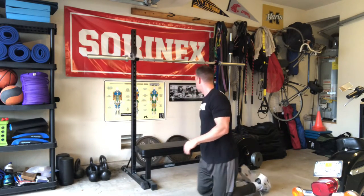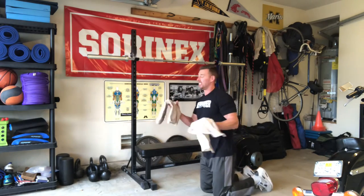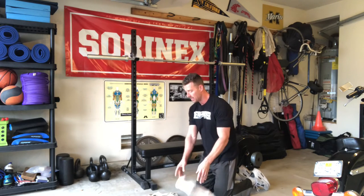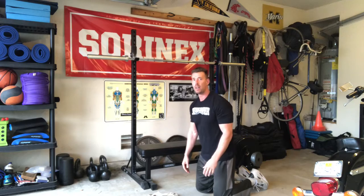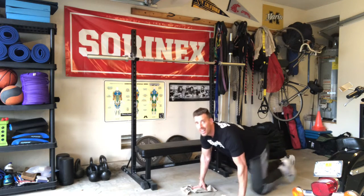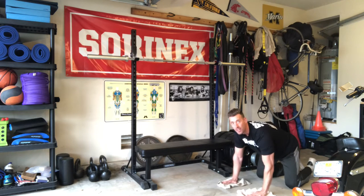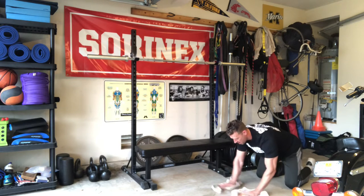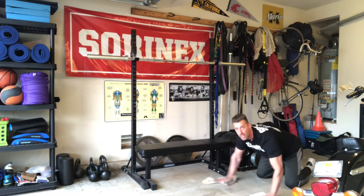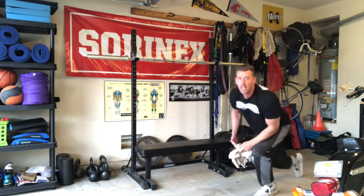Next thing we're gonna do is some floor wipers. This is the one time we're gonna add a little equipment — everybody's got a towel they can use at the house. Just put the towels down on the ground, and I'm putting a little pressure on them doing small circles, wax-on wax-off style, Karate Kid. Do 20 of those forward and then 20 back. That's gonna really hit your front delts as well as a little bit of your chest.